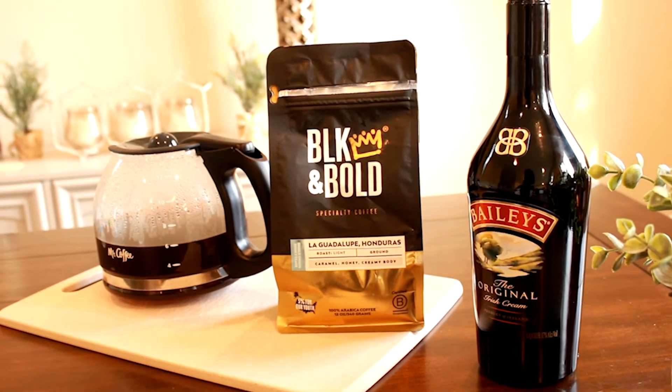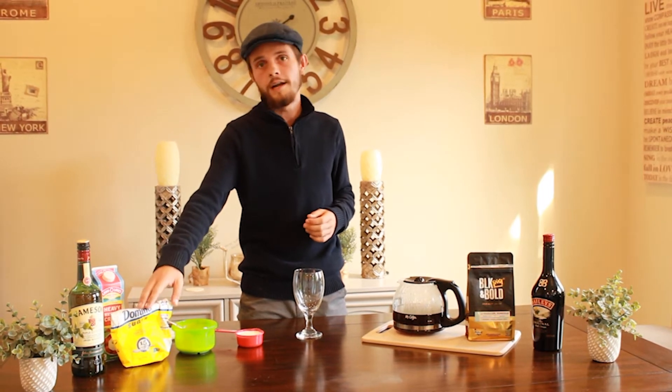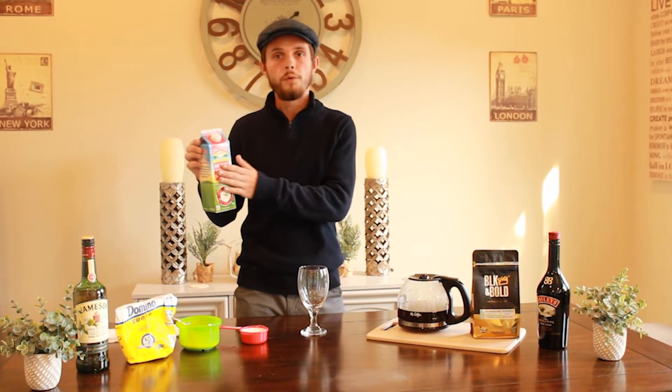We're going to need some sugar. Generally you'll use brown granulated sugar, but white sugar, which I'm using today, is also fine. Also what we're going to need is some heavy whipping cream - I'm going to show you what we need that for shortly.